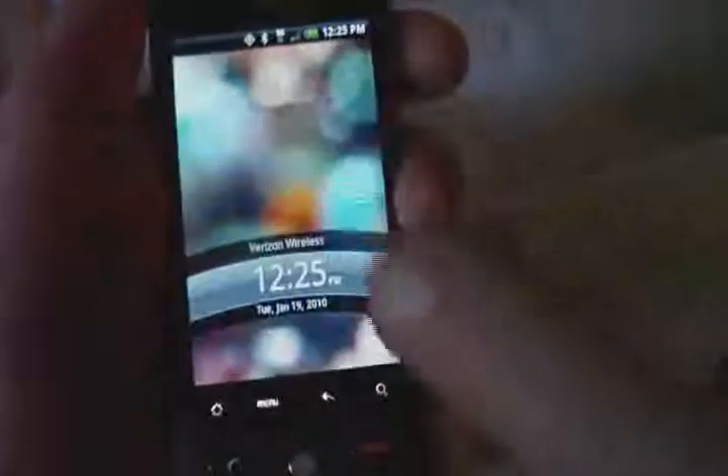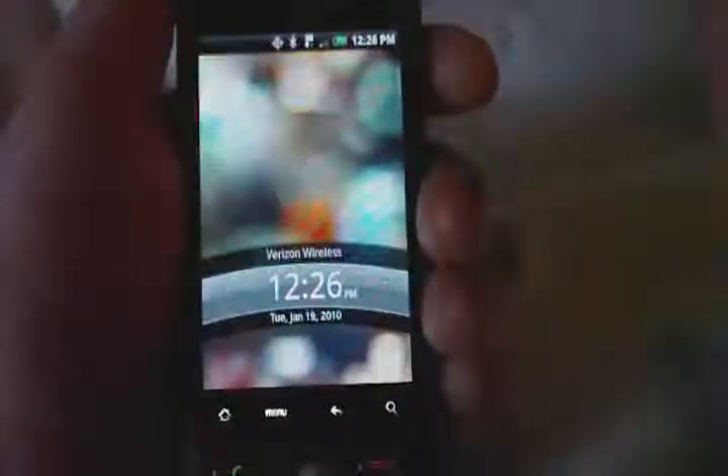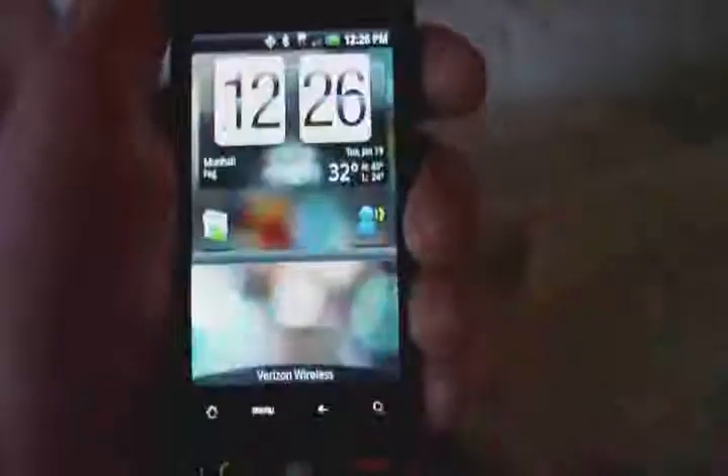Hi guys, welcome to TestFreaks. I've got the Droid Ares from Verizon Wireless. Let me just start this review off with — this is probably the first phone that I've learned to hate. I'm extremely frustrated with it. I was expecting something different. The Motorola Droid that I reviewed last time from Verizon is a much superior device than this Droid Ares. It's just a very frustrating phone.